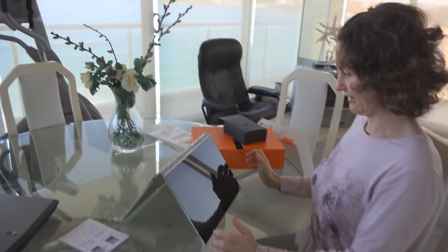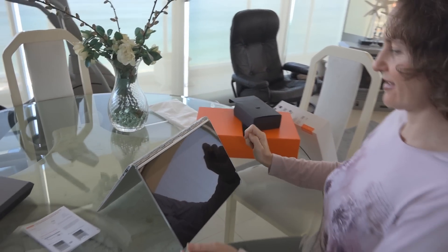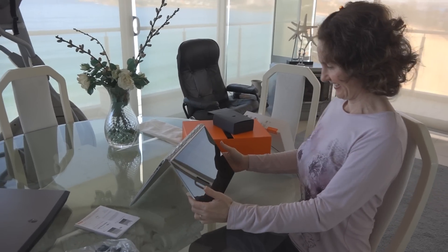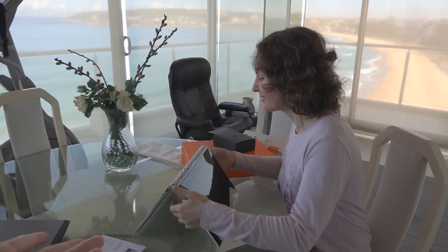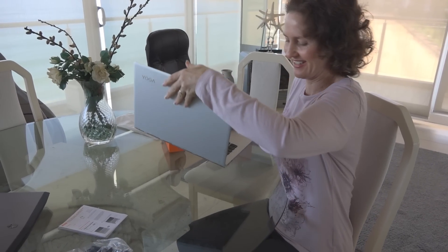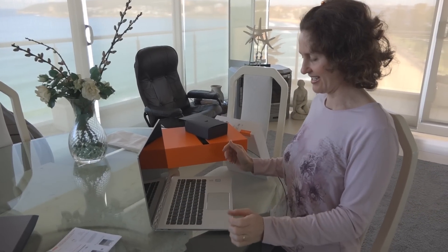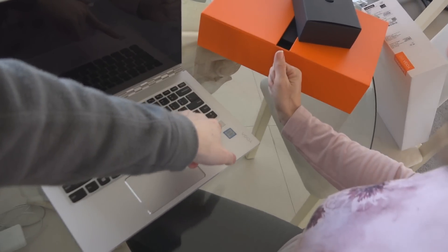So that's called tent mode. In that mode the webcam is up here but the Lenovo logo is upside down — it's okay. That's an example of a mode you can use it in, like if you're watching a video and you want it almost like a tablet. It feels incredibly light. There's also a fingerprint reader here.